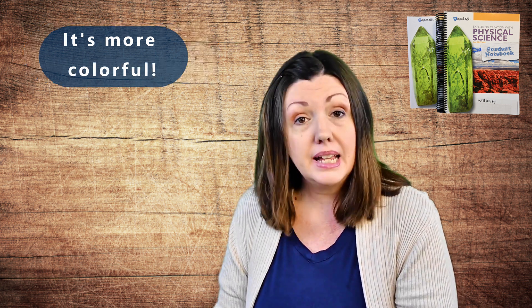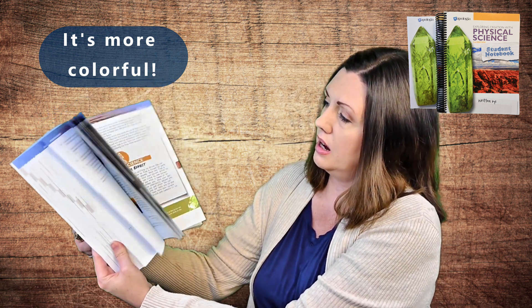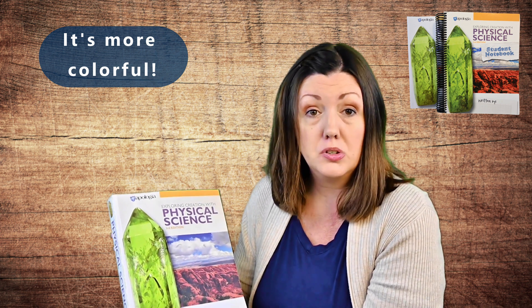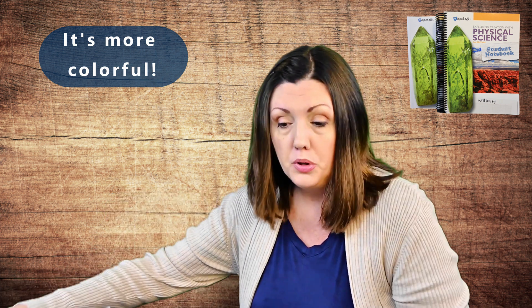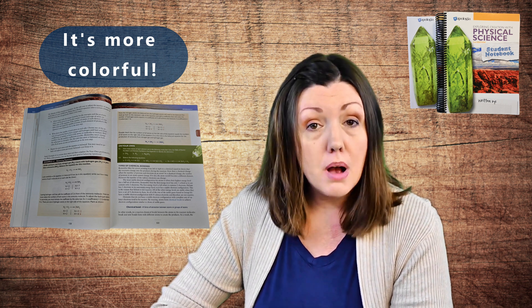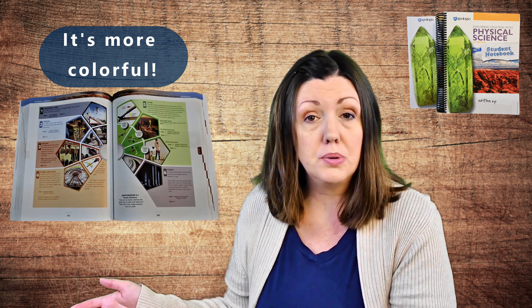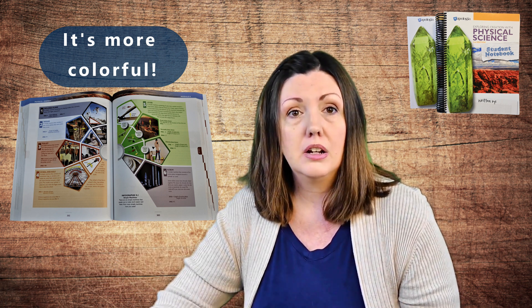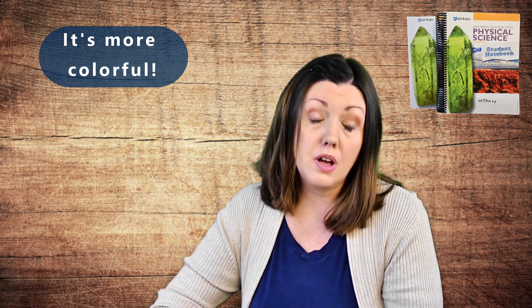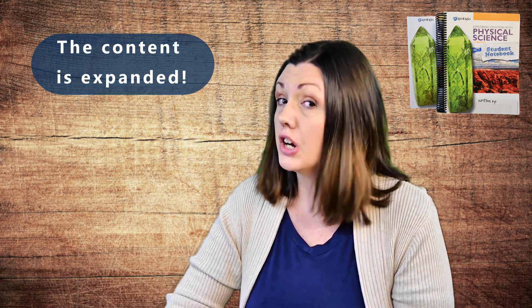The second thing we love about it is it's so colorful. If you just flip through the book you can see all of the color in there, and it's not just the graphics and figures — color coding is used throughout the book to help the student stay organized. When you come to a new section it's titled in purple, vocabulary words are all blue, on-your-own questions are in green boxes, and examples are set apart in a flesh-colored box. That color coding carries over into the student notebook as well, which just brings the curriculum to life.